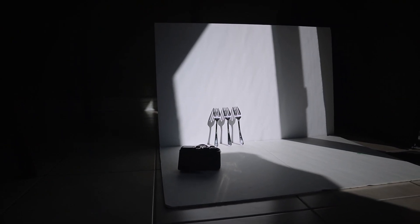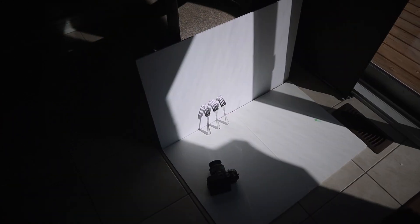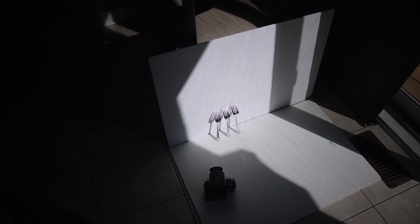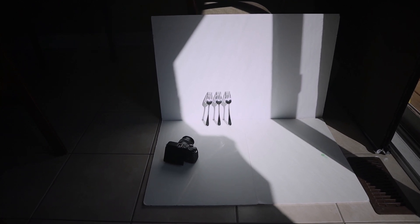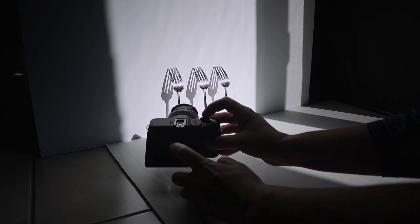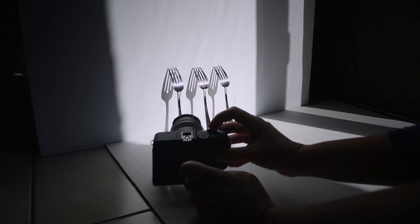I'm sure you have at home cutlery or any other shiny — or it doesn't even have to be shiny — object, just an interesting object when it comes to shape. On a very sunny day, find an area getting quite a lot of sun through the window. For background I used a white board. You can use white hard paper or any other white paper. Then I grabbed 3 forks and placed them so they create shadow. I took the photo with my mirrorless camera and just a kit lens, 15 to 45 millimeters.